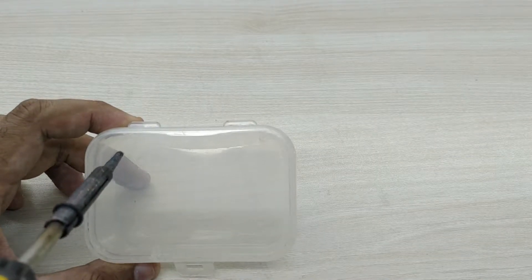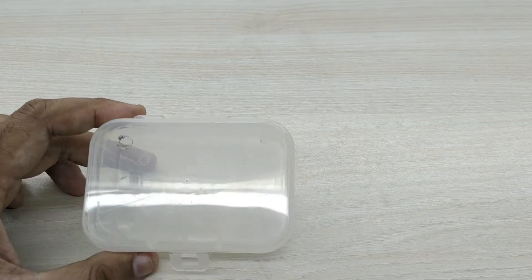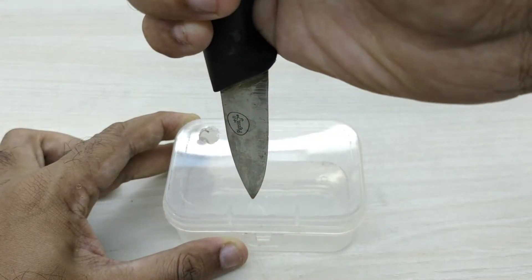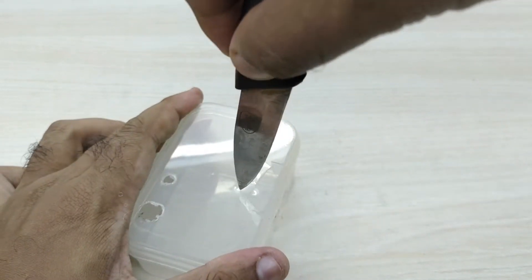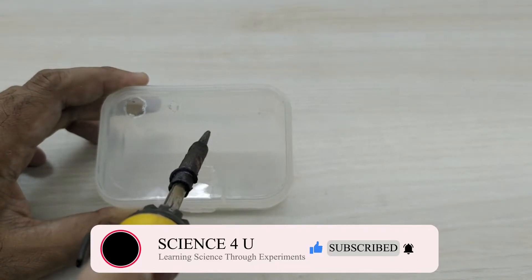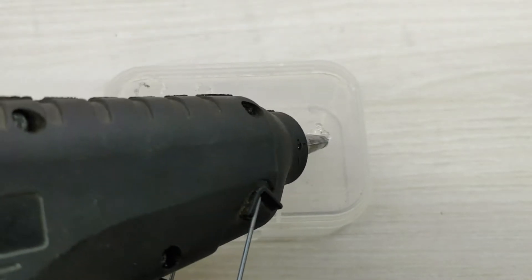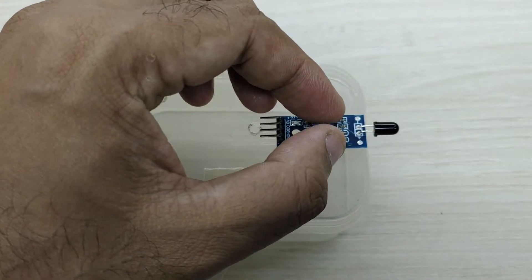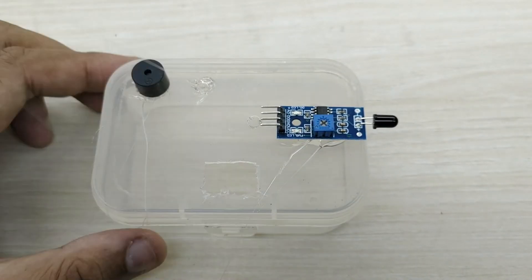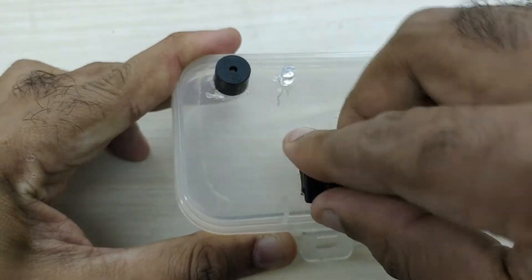First, we have to make holes in the container for fixing the LED light, buzzer, and switch. Fix the flame sensor as shown. Fix the buzzer and the LED light. Also place the switch in its position.